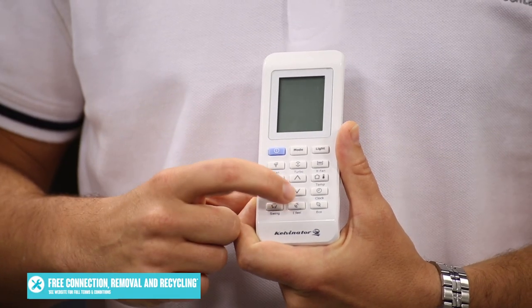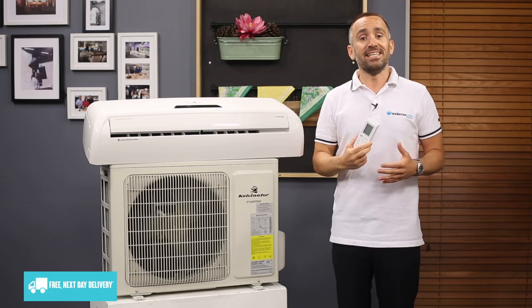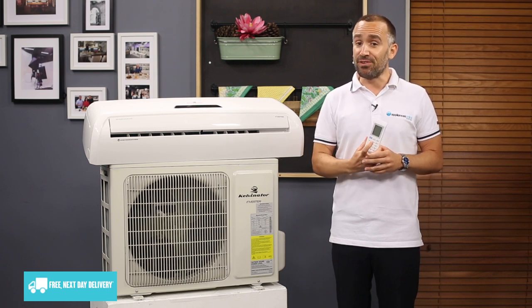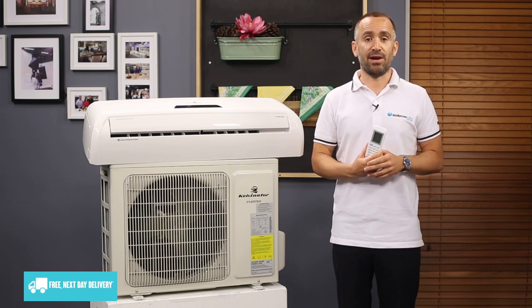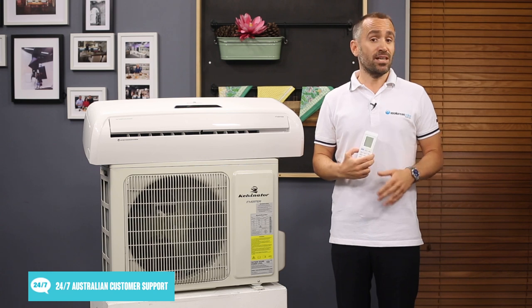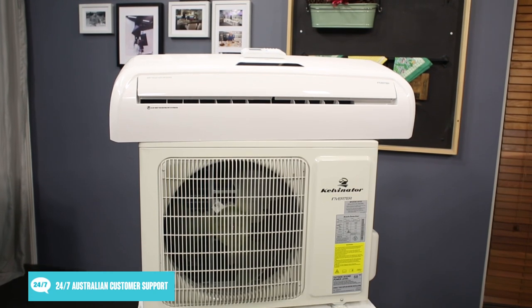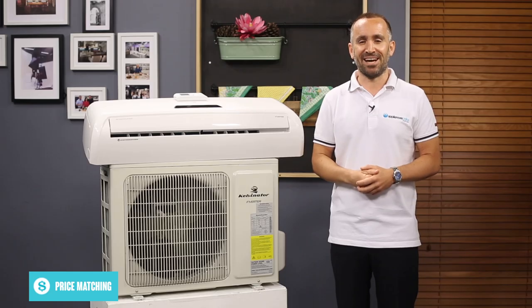One special setting is the feel mode, which lets you use the remote control as a temperature sensor. Simply take the remote with you to the most comfortable spot in your room, hit the feel button and the air conditioner will take a reading of your immediate surroundings. It will then automatically adjust its temperature settings so that your entire room can be just as comfortable as your chosen spot. It will keep taking readings every 10 minutes or so, or whenever you press the button, to help you stay comfortable.